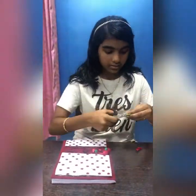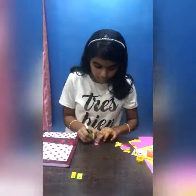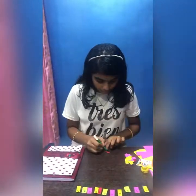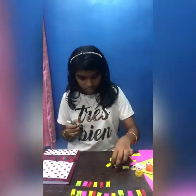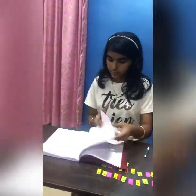You need to take some small papers like that — you can take any different colours. I have pink, yellow, green and red. We need to write the alphabet in the pieces of paper. Then we need to write alphabets on these pieces of paper.